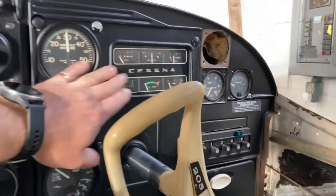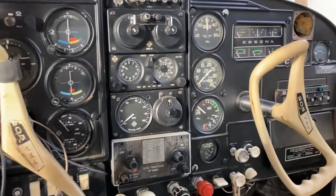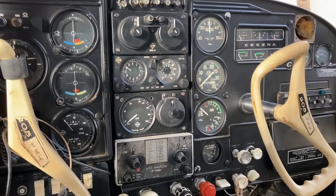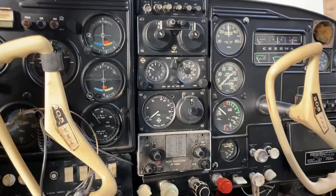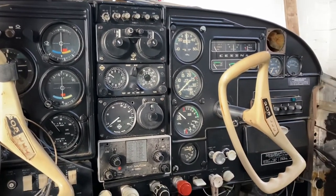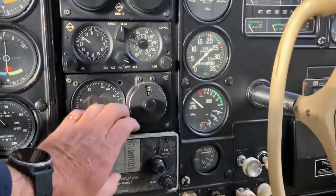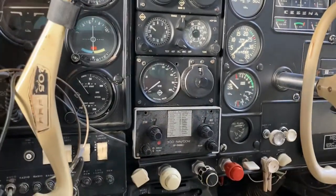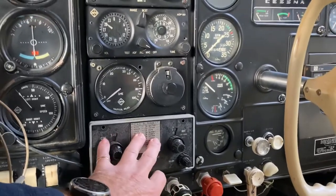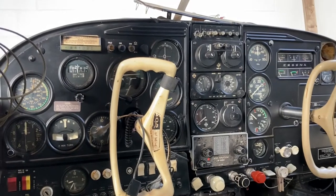All of the engine information will be on the G3X. Garmin doesn't have the autopilot certified as of today, November 22nd of 2022, but they've told me it should be certified in the next six months. So I'm going to have the entire airplane wired for the new autopilot, with the space already ready, so when it is certified, all we have to do is install the autopilot head and the servos.